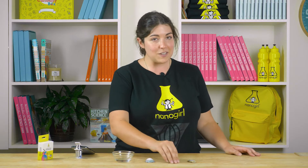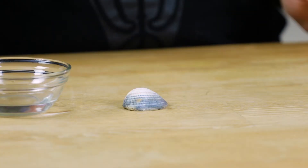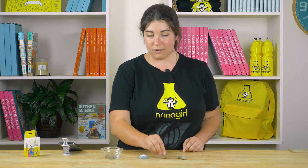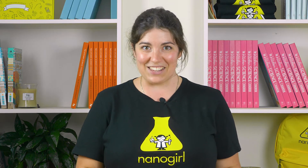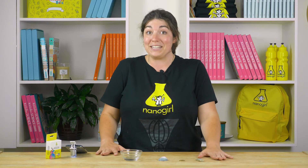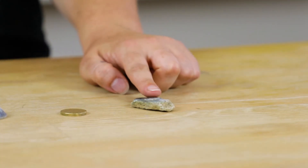So if I do the same thing again — take my coin and make a scratch on the surface of the cockle shell — let's see what we find out. I'm going to put a little bit of vinegar on the surface of the shell and let's take a look. I can see it fizzing again! So this shell is made of calcium carbonate, which is also in this rock, and that tells me that this rock has got tiny bits of shell in it, meaning this rock probably came from under the sea.